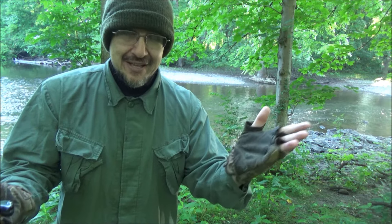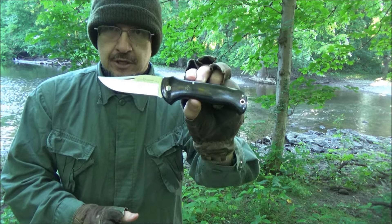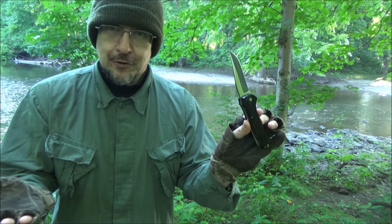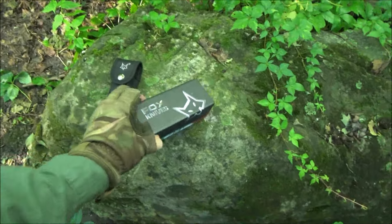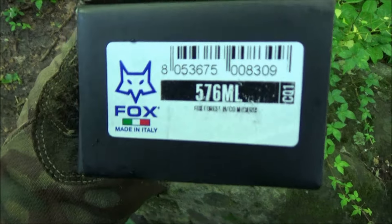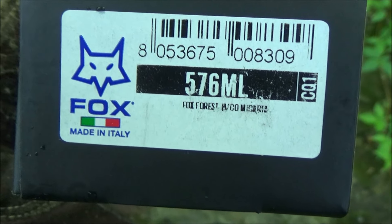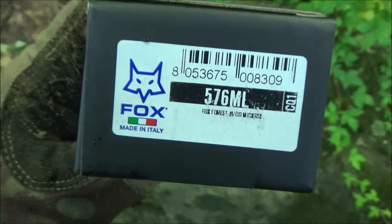Hey, what's up YouTube. I'm out here today in the early morning with another knife review. I have this knife — it's a hunting folder from Fox Knives Italy, or just a general folding outdoors knife. Let me give you a closer look. It comes in a box like this. The official item name is the Fox Knives Forest 576 ML, made in Italy.